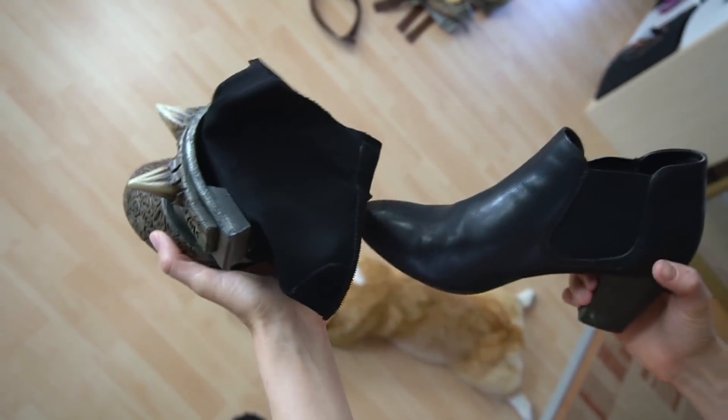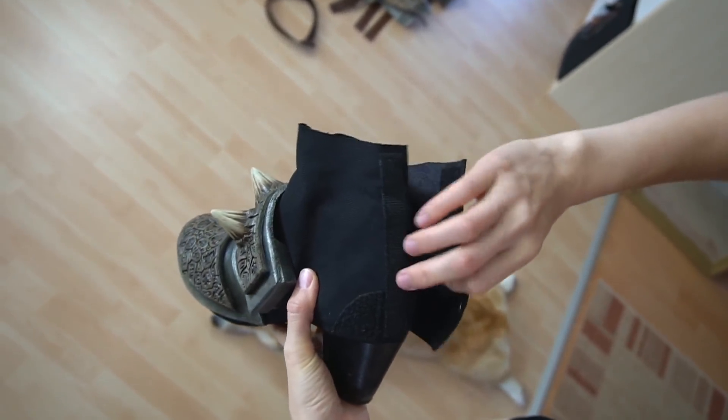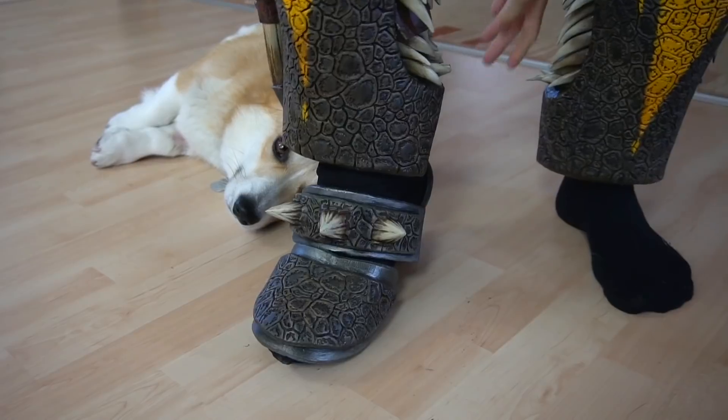Next were the shoes. I actually used the same pair for almost every costume, just with different shoe covers. Slipping into them is a little bit tricky though.